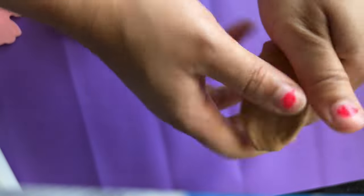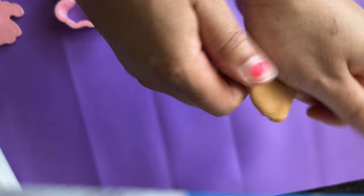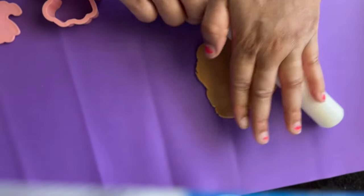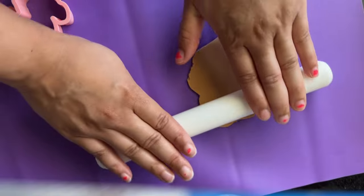Then you want to manipulate your fondant — you want to get it where it's nice and manageable to work with. If you notice that it's very hard, just keep rubbing it against your hands; the heat from your hands will make it easier to manipulate. Then take your fondant roller and spread out the fondant.